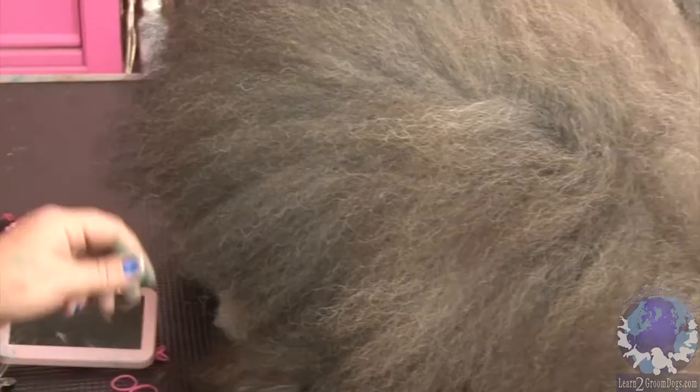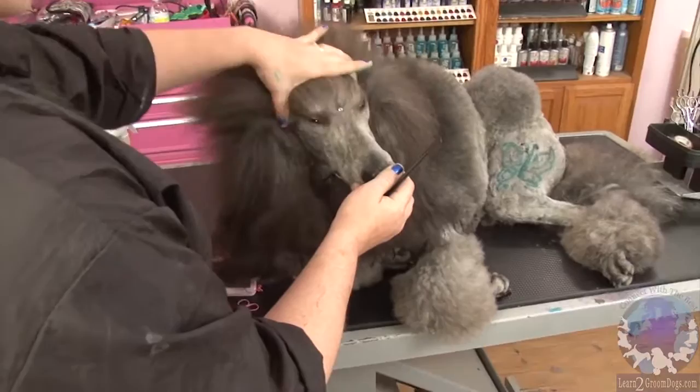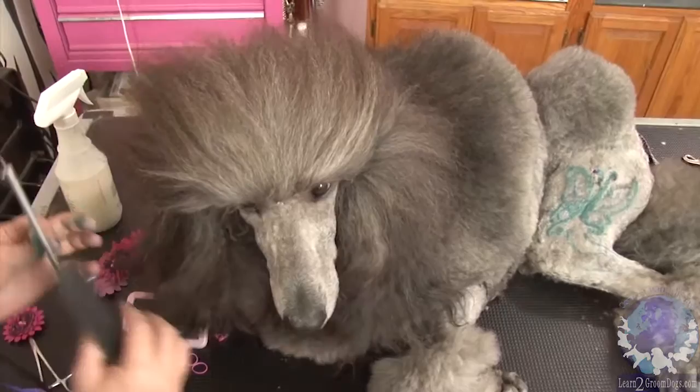So this is Miss Pandora again. What I'm going to do is run a comb through, and then I'll use a rat tail comb or crochet needle — something that you can just kind of get an even line with.